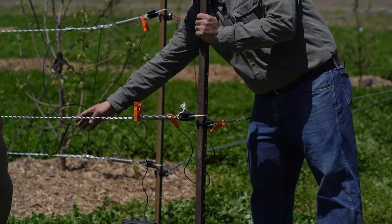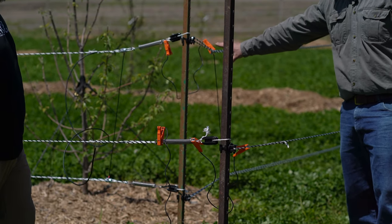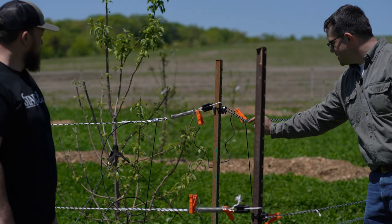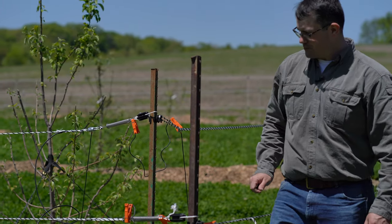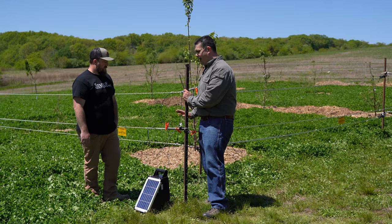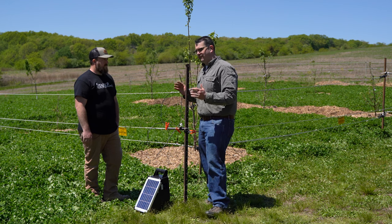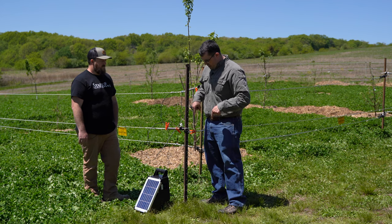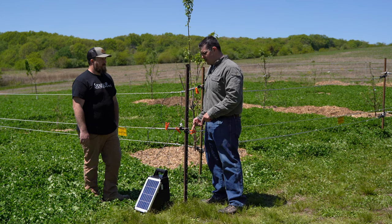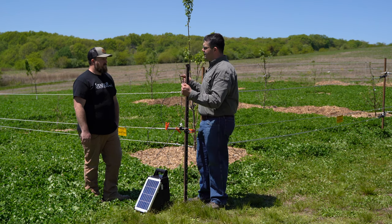This wire here powers my inside fence. This connection powers a gate, and this connects my two gates. So the power will come from the energizer, go to the conductors, and when an animal touches the fence, the power is going to go from the fence into the animal, into the ground, and travel via the soil moisture back to the ground rod of the energizer. That's how an electric fence circuit is completed.